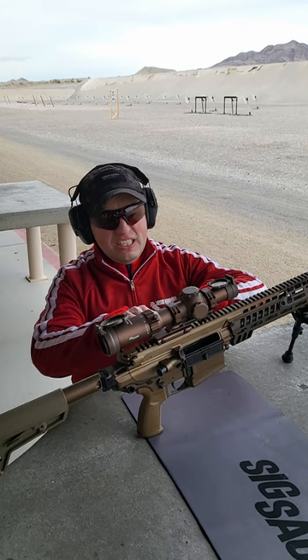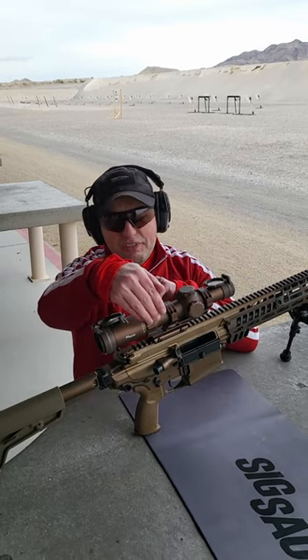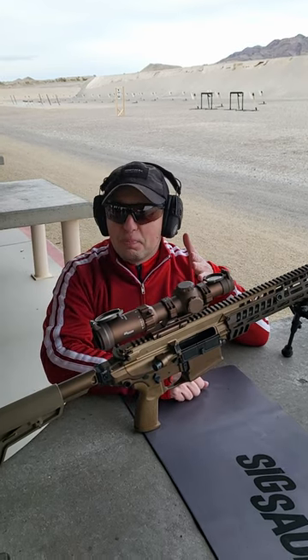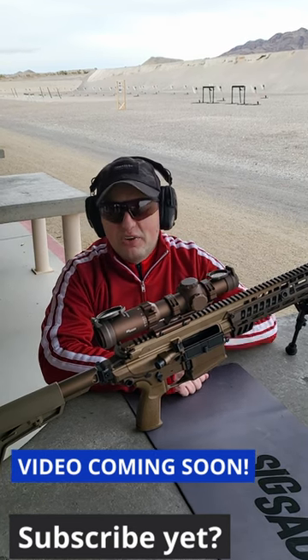The best part about the value is that it comes with good mounts, and these look like really high quality mounts. You have the throw lever and you have the caps. These start right around about 500 bucks and go up a little bit more, and definitely nice and clear. So take a look at those.